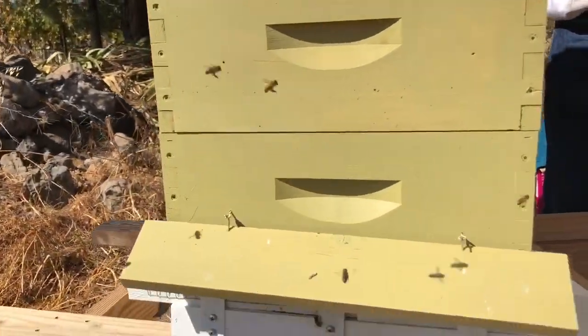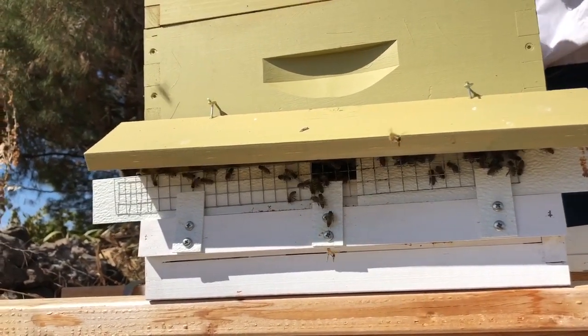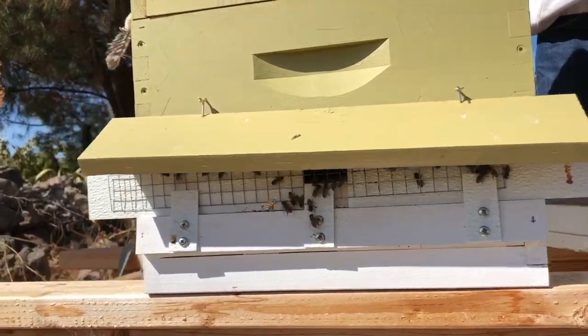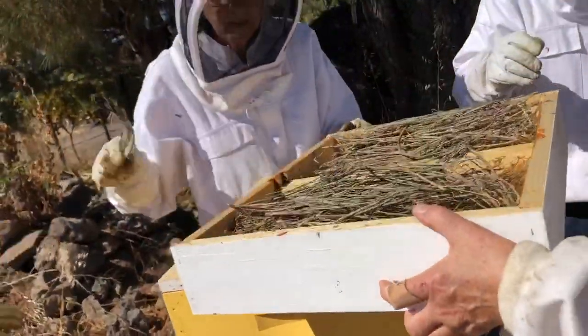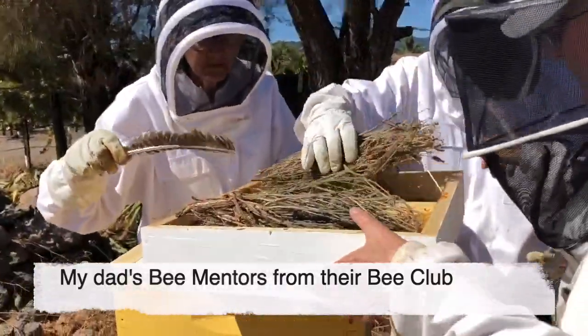Is this the entrance here? Yes, it is. It's small right now so they don't have robber bees come in. Do they have bodyguards, security guards? They do, they have a couple. But sometimes there's so many coming in they can't defend it.